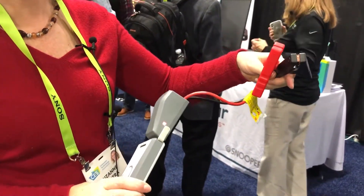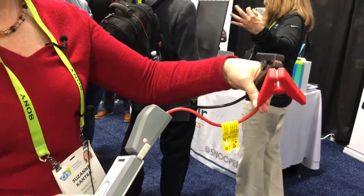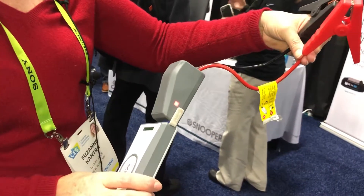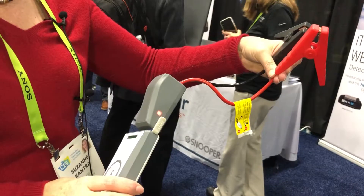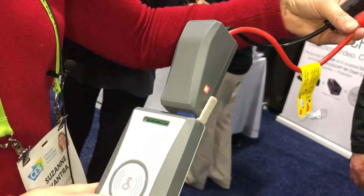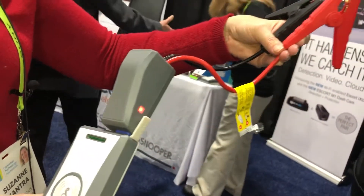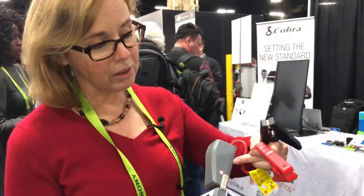Now if you're not somebody who's really car savvy and you put these cables on the wrong ports, this will let you know — it'll turn red after it goes through a series and just keep flashing. When it is ready for you to turn the ignition, it'll turn green. Other battery starters like this don't have that fail-safe built in, so you could end up burning out your lithium-ion battery. And if your battery is beyond recall, this little light will turn a solid red.